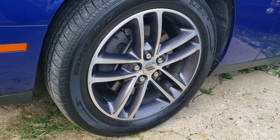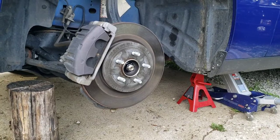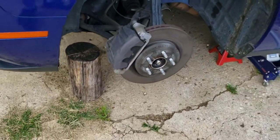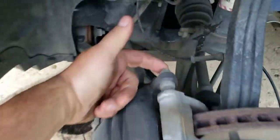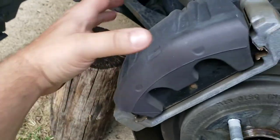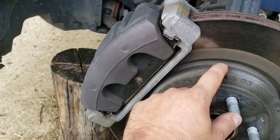Before we get the car up on jack stands, you want to go ahead and loosen each lug nut a half turn. So with the car secure, you can finish taking off your lug nuts and pull the wheel off. Now, if you were just doing pads, you could just take this bolt off here and the lower one, then just pop the caliper off and switch out your pads. But since we're doing the rotor as well, we're going to have to take this bracket off too.